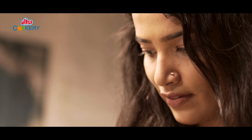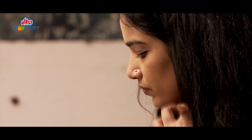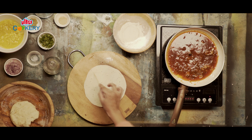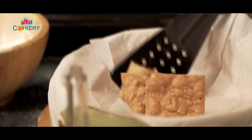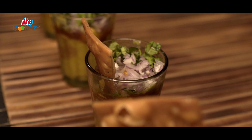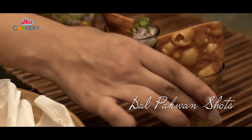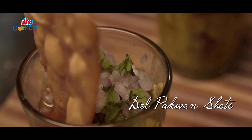As a kid, it was just a Sindhi staple. But now, when chefs talk about it, that's when I realize the contrasting flavors and textures it has — a crispy deep fried pakwaan with not too mashed chana dal, topped with chutneys and onions. So today, I'm gonna make dal pakwaan shots — single and easy servings with modern-day presentation.